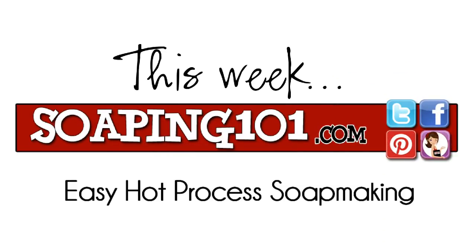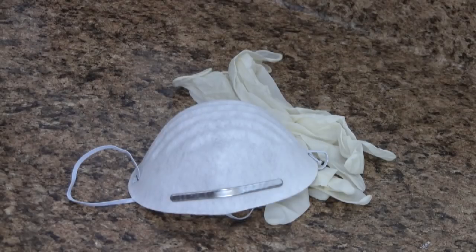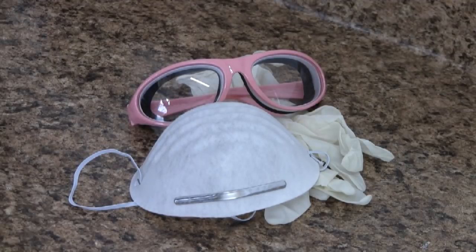Welcome to Soaping 101. This week is the much requested hot process soap making video. Whether you're making hot process or cold process soap, never be without your safety gear: gloves, mask, and eye protection.